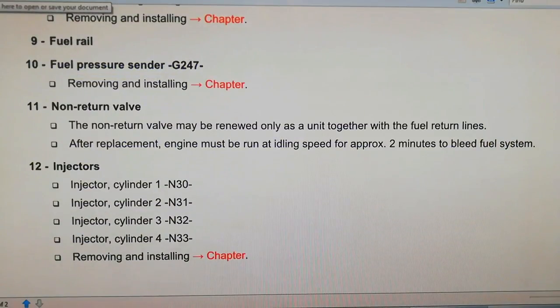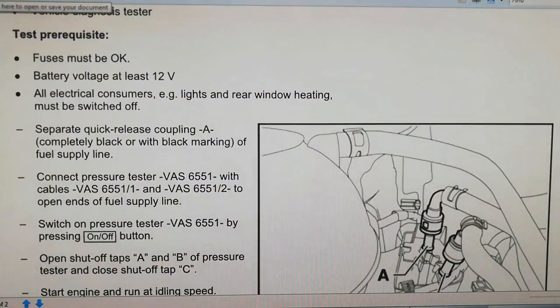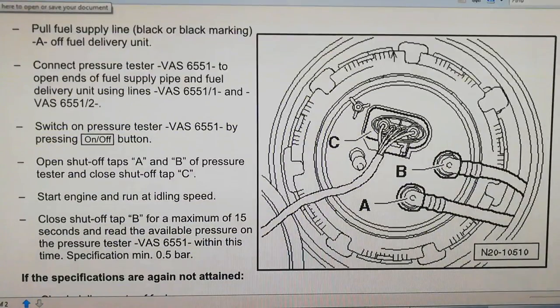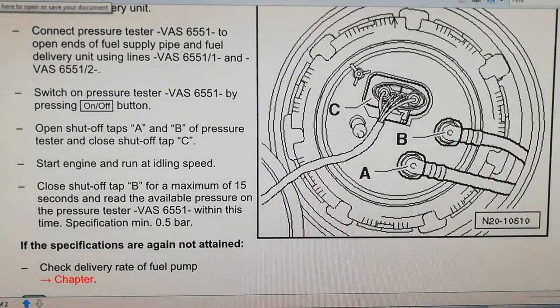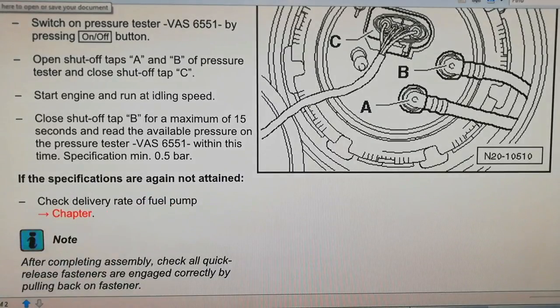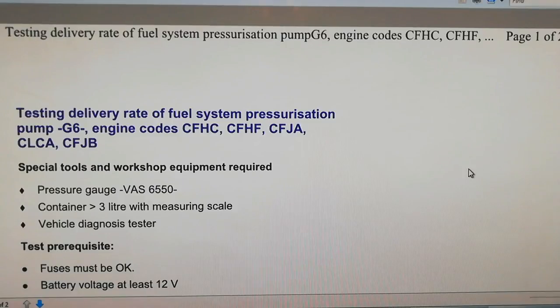Moving on to the in-tank pump specifications: checking the fuel pump delivery pressure applies to a range of engines. This is the 0.5-bar pump in the tank — the specification is a minimum of 0.5 bar, tested at the pump itself. If specifications are not attained, check the delivery rate of the fuel pump.